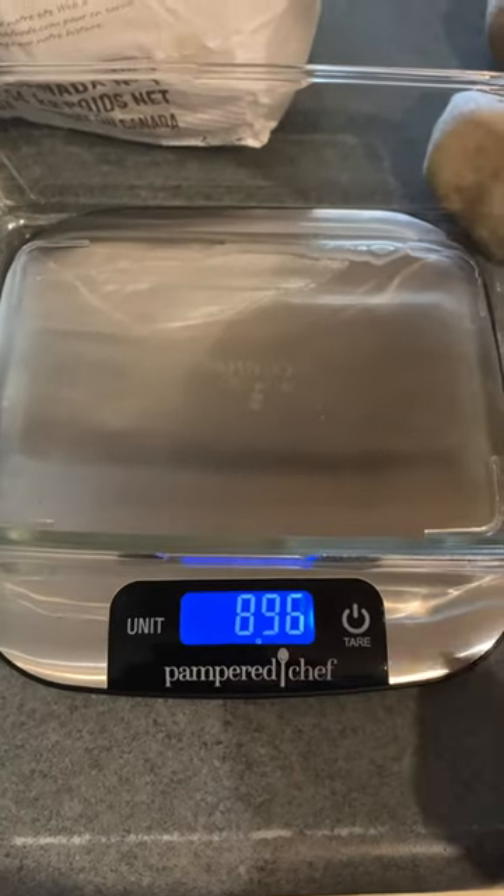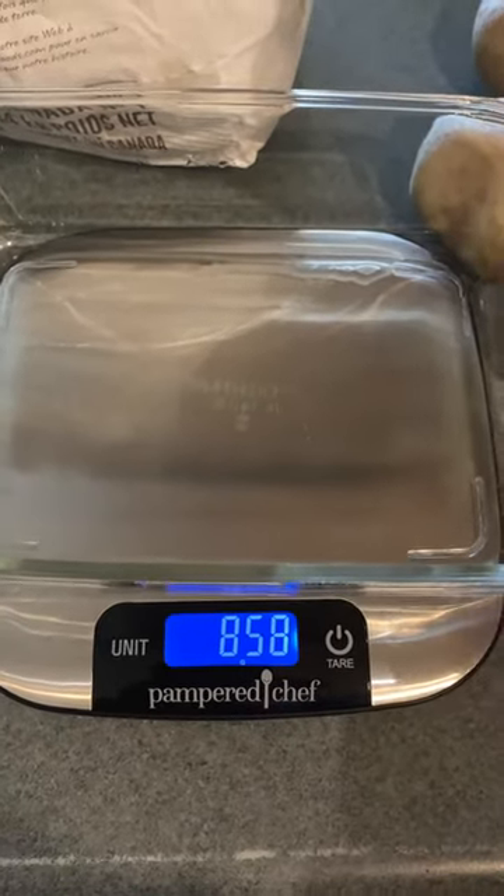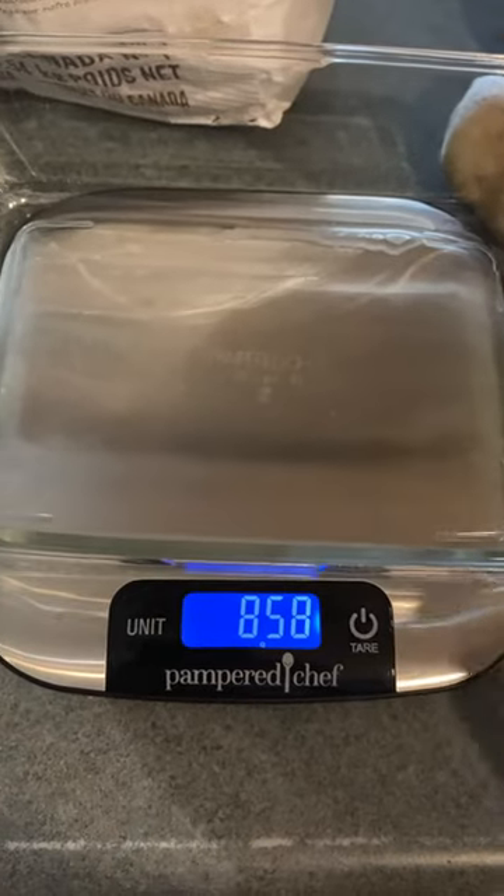I'm using our digital scale and I'm putting a glass container on here to measure the potatoes in, because of course they're going to roll all over.